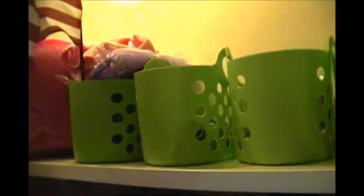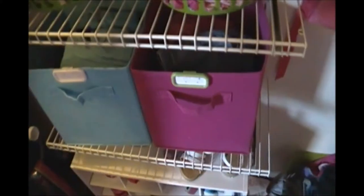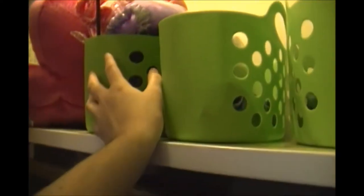Now let me discuss these four green bins up here. This first bin has a dress-up crown, a headband, and a few extra items — it's kind of a miscellaneous bin. This bin is her hair stuff — I like that it has handles. When I go to fix her hair I just grab the little tote and I'm good to go. These last two bins have stuff that is too big or needs to be taken downstairs, so I can gather it all up. These came from Dollar Tree, so it was four of them.